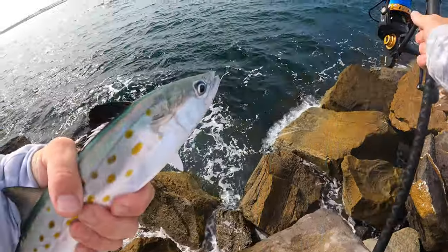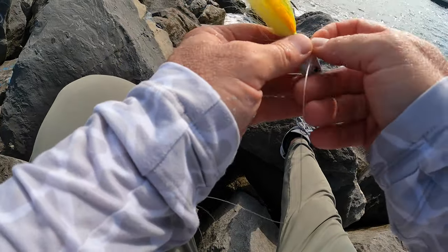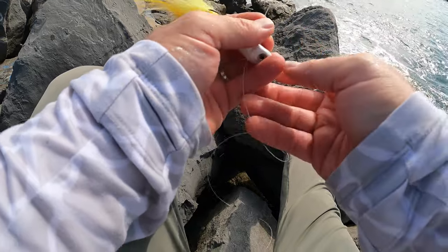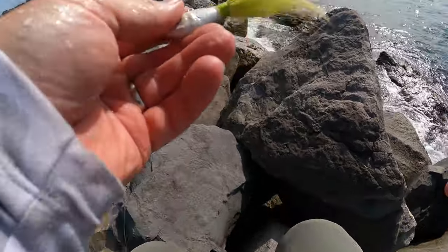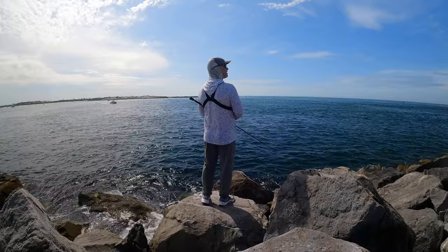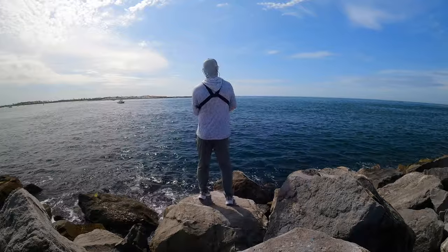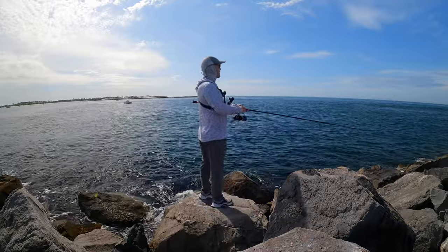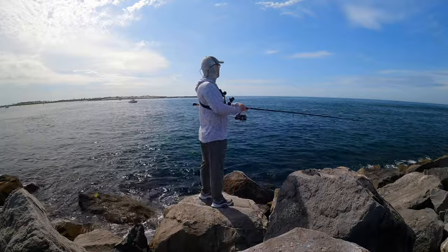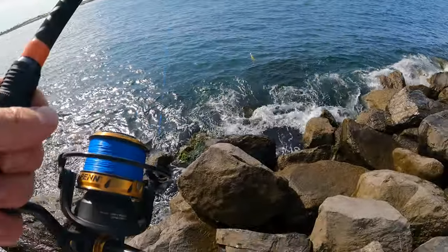All right guys, let's try a bucktail — we haven't tried this one; I poured and tied it myself. There's always something cool about catching a fish on a lure that you made. Oh — dang, that was a hard hit! Yep, Spanish got me — cut some of my fur.